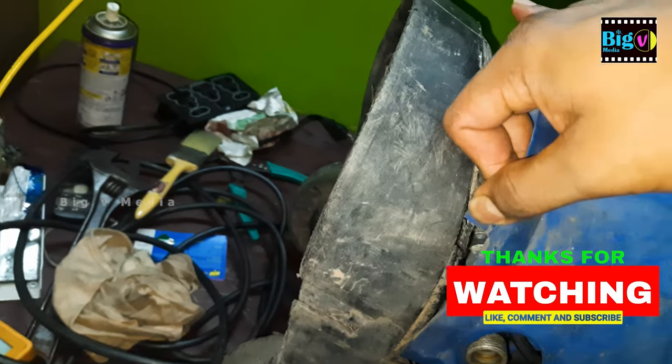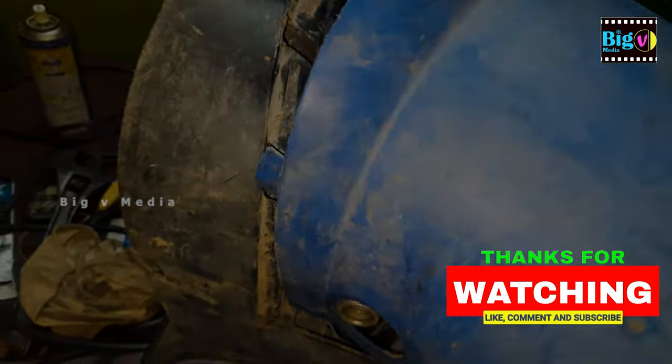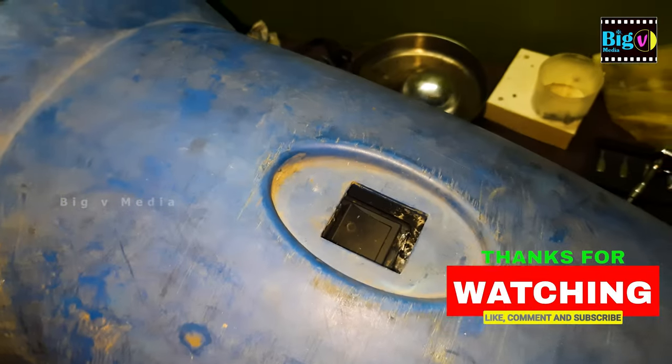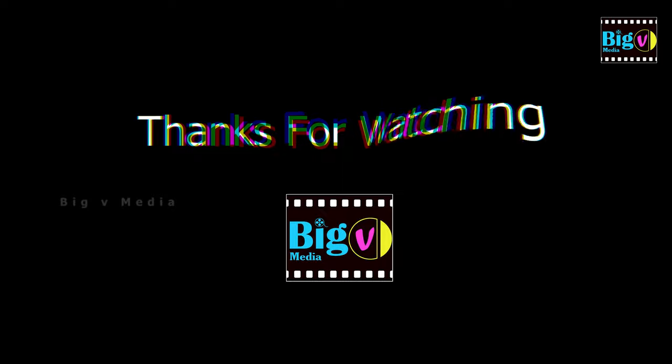Thank you for watching and joining us on this repair journey. If you found this video helpful, don't forget to hit the like button, share it with others facing similar issues, and subscribe for more insightful content. We appreciate your support and anticipate assisting you with more DIY solutions in the future. Until next time, happy repairing!